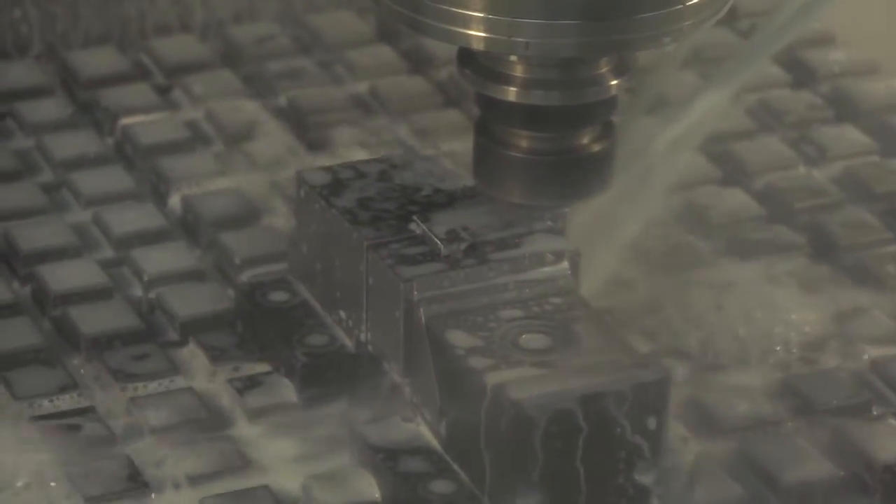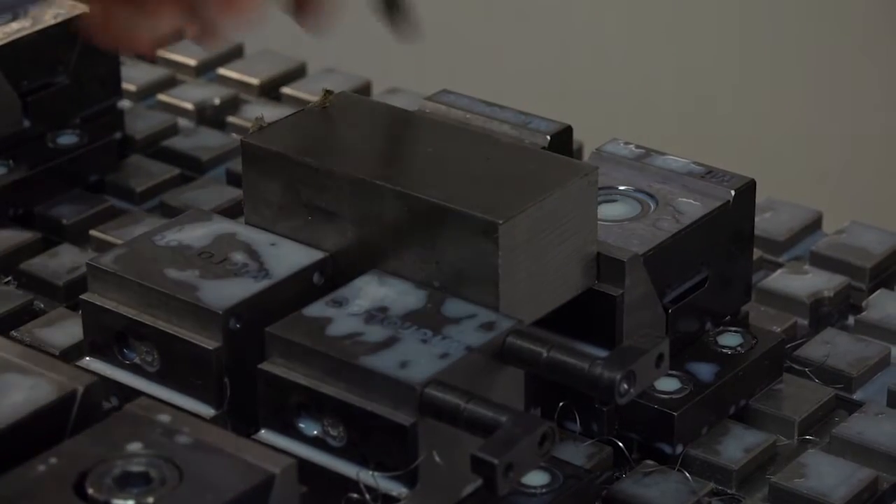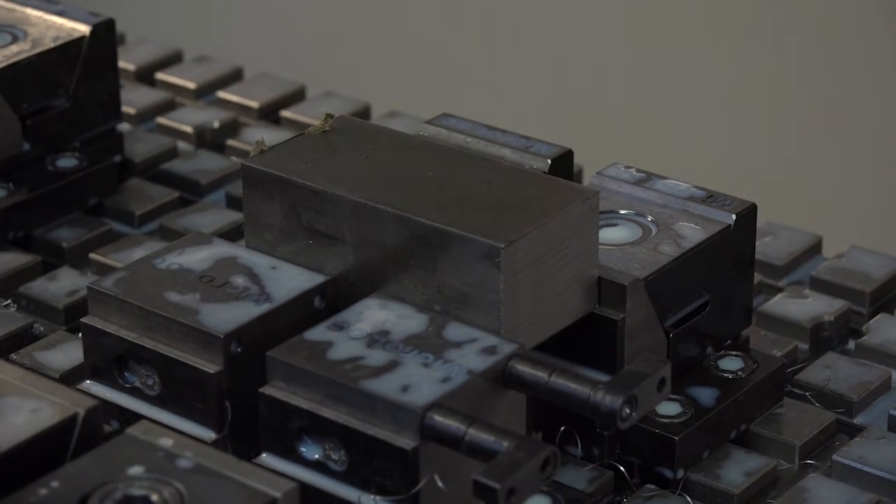Has this made a big difference for the business? You've obviously got a machining center completely covered with a Micro Lock base — has it made you more productive? Oh yes, a lot more productive. We're obviously getting a lot more components in the same workspace as we normally would.